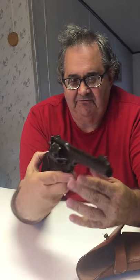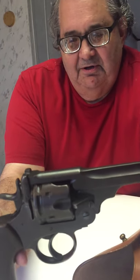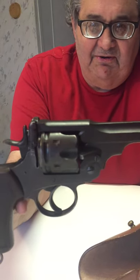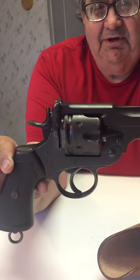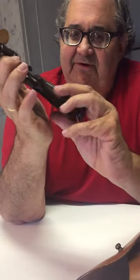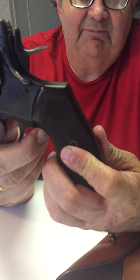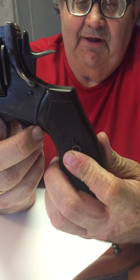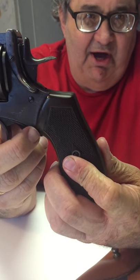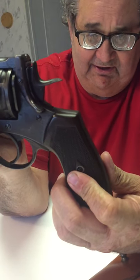Now this particular pistol is in really excellent shape. The only defect is on the left grip panel — there's a little crack that has been repaired. That's how I got this pistol when I bought it in the 80s at a pawn shop for a couple hundred dollars.